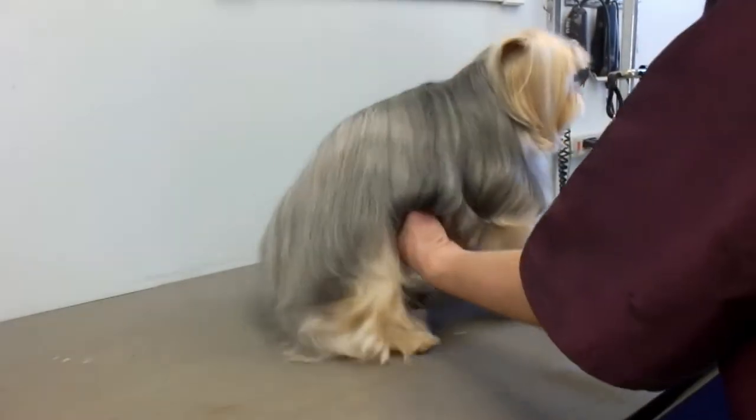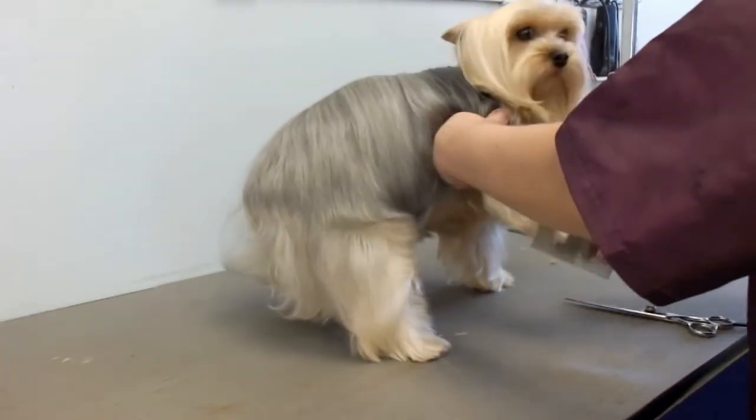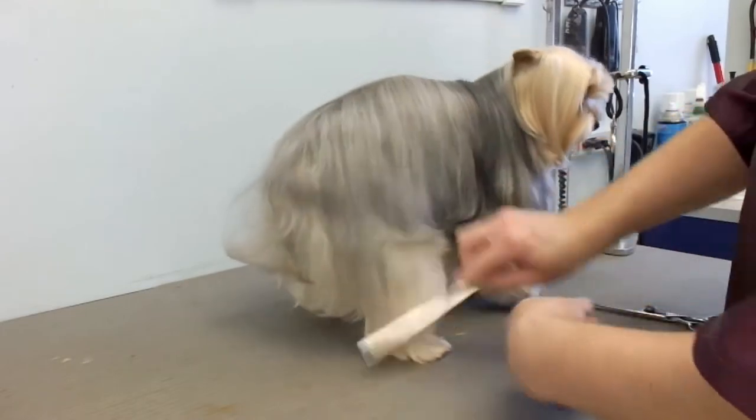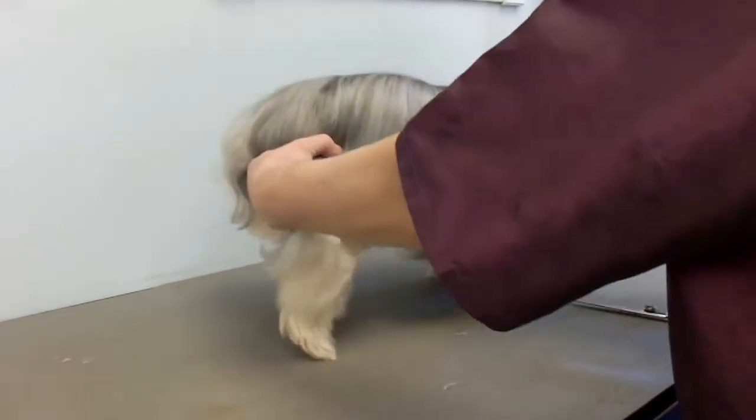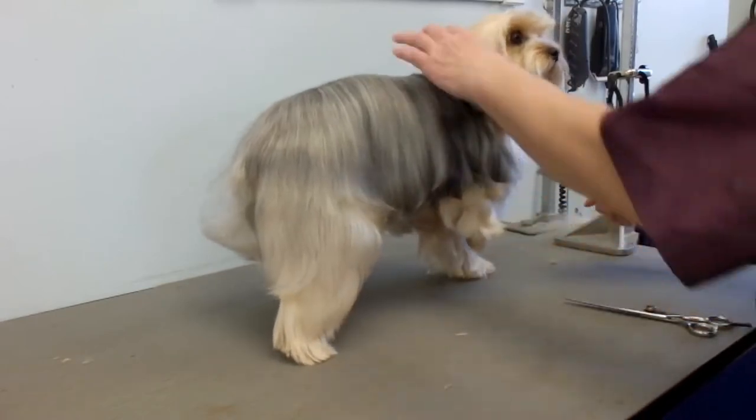So he's all combed out. I shaved his pads and his groin, got his nails. Basically, I'm going to trim the feet and tidy him up. Not much comes off.